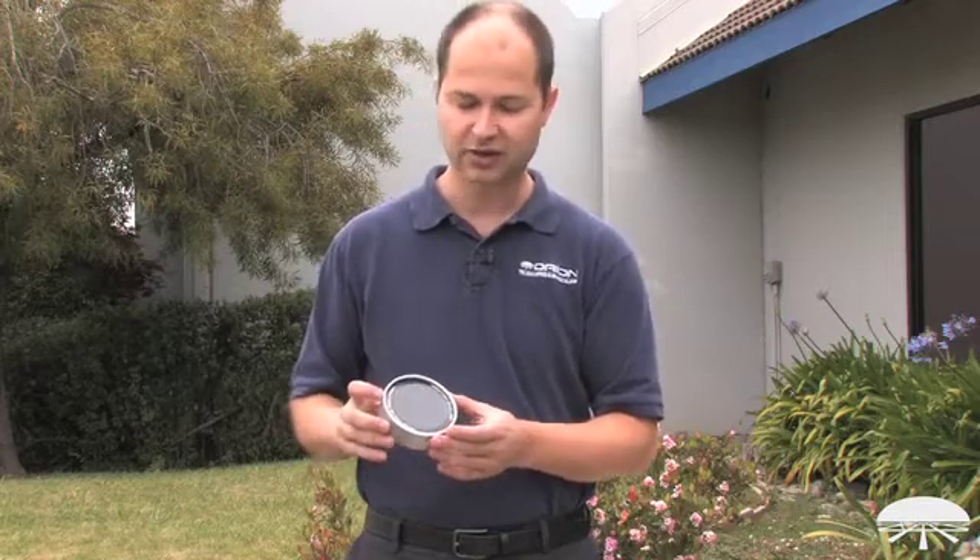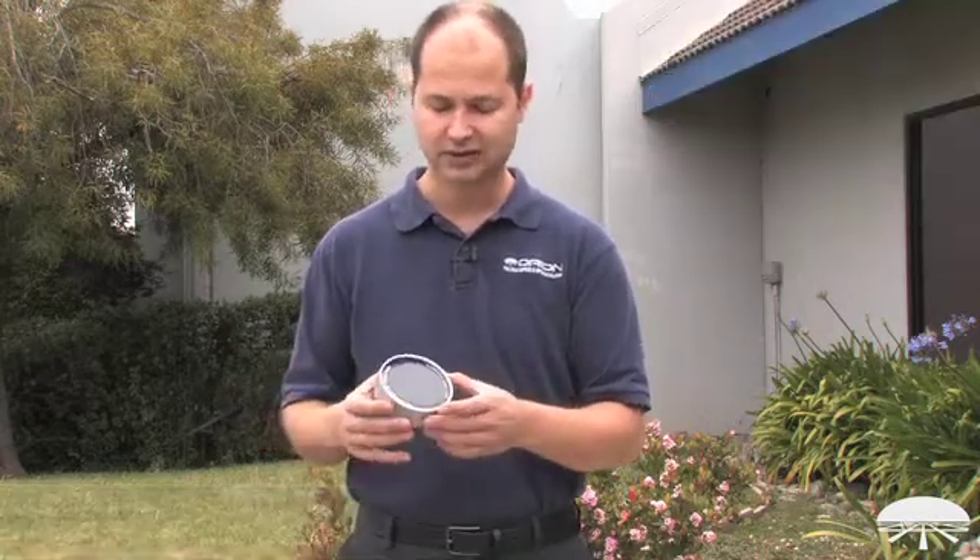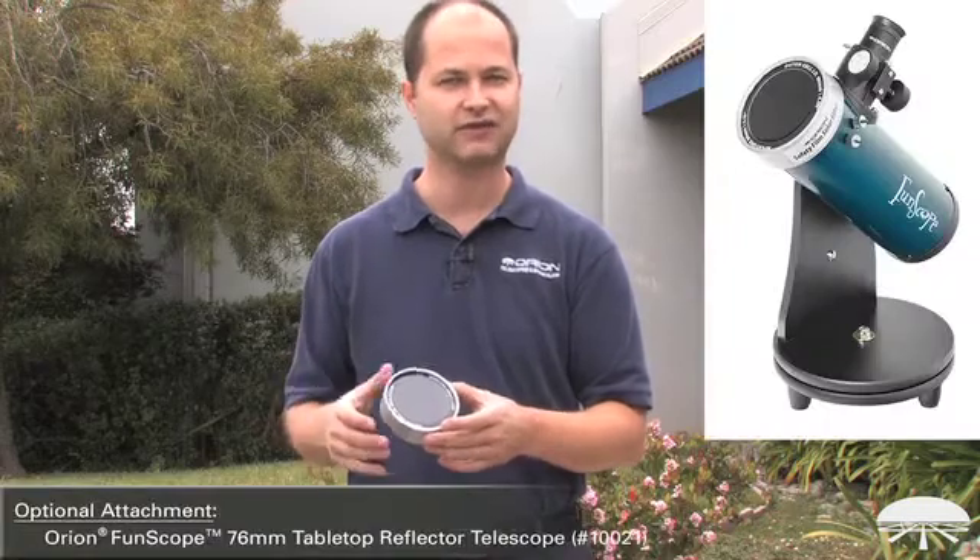This one is a 101 millimeter diameter, so it's designed to fit onto any of our ShoreTube 80 telescope combinations, as well as the Orion Funscope, the 76 millimeter Funscope.